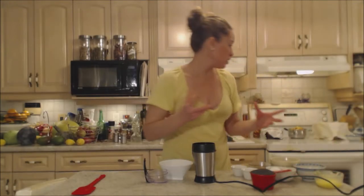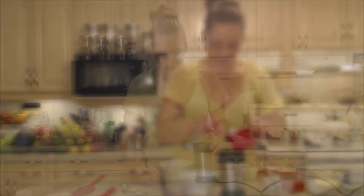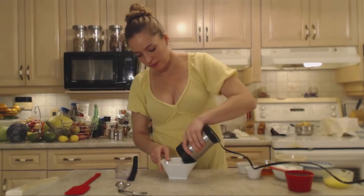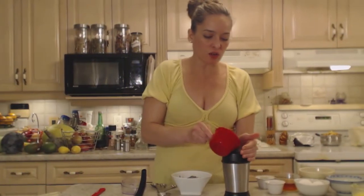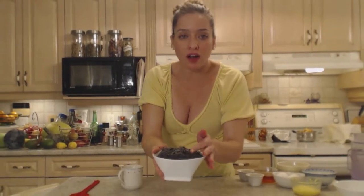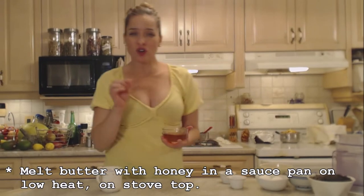Grind those poppy seeds up until they're a nice powder. Into another bowl and continue until they're done. I love the dramatic color of poppy seeds — it's going to look lovely in this nice light colored dough with a nice dark black swirl. My poppy seeds are done and you can see they're a lot finer and lighter as well. Next on my stovetop, I'm going to melt two tablespoons of butter in a saucepan on a low heat with just over four tablespoons of honey. Stir that through and make sure the butter is melted into the honey.